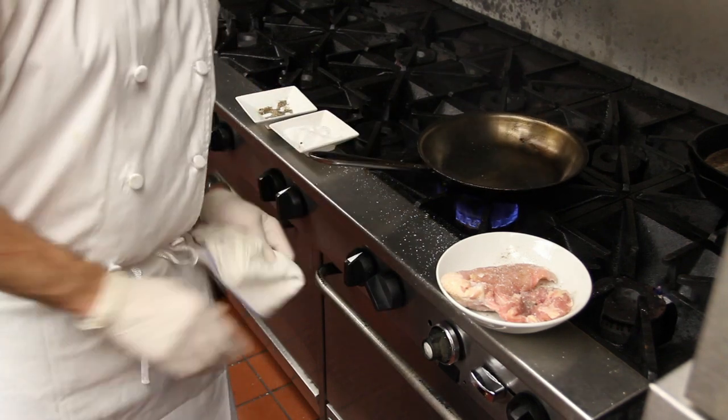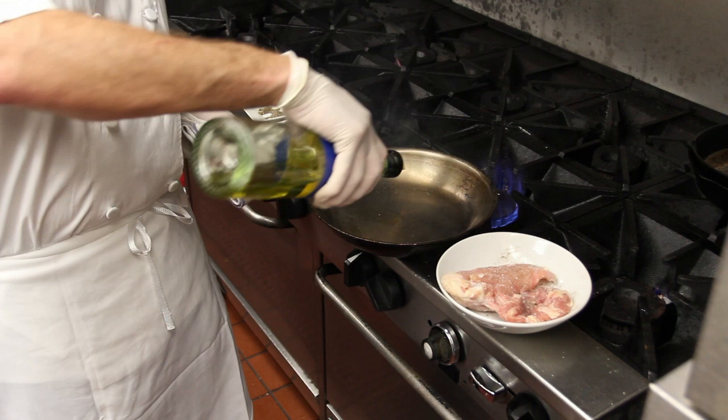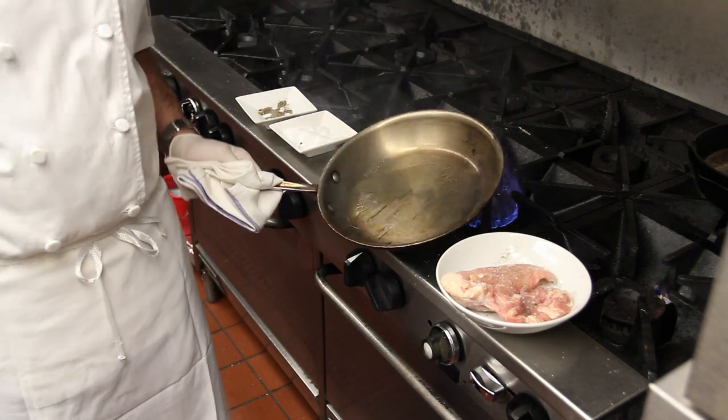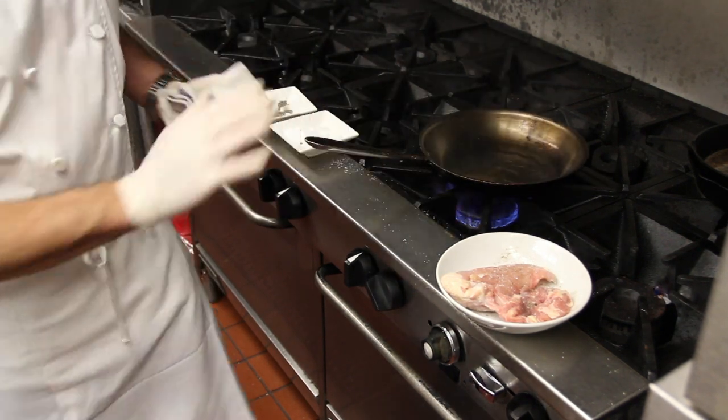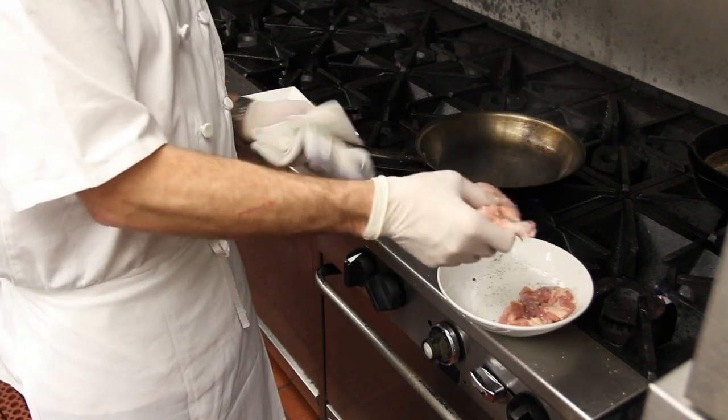So a hot pan — hot pan — we want to make sure that we have ample ventilation. A little bit of oil. Now, in order to do this dish properly, you're going to need a pan that will go into the oven — an oven-safe pan.